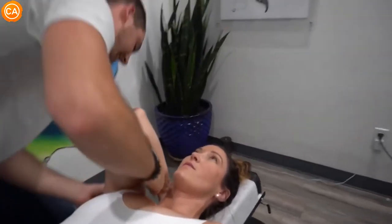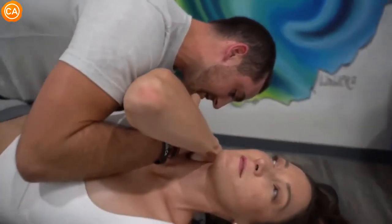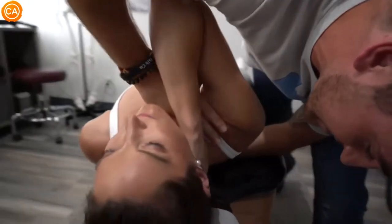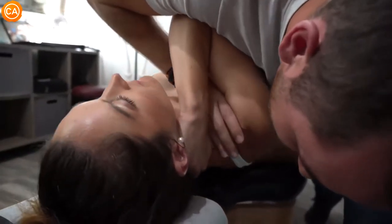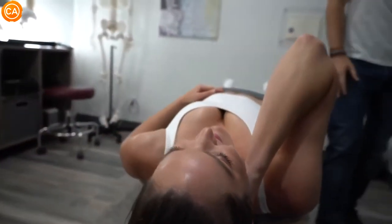This just helps keep the scapula up off the rib cage — right there. Good. Take a breath in and then all the way out. Good. Bring that down. Wow, I never had that one done before. That was nice.